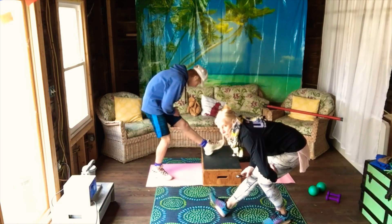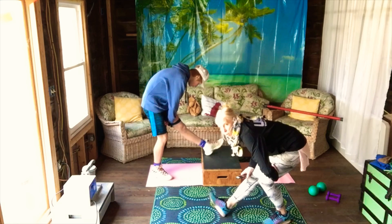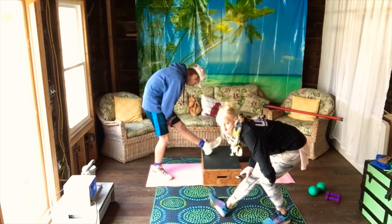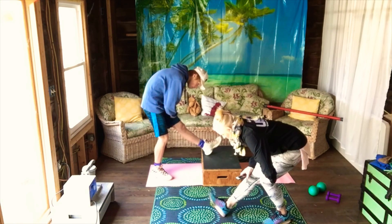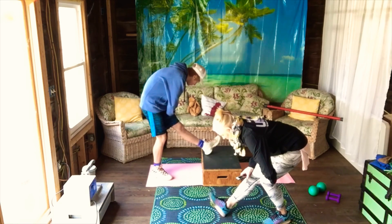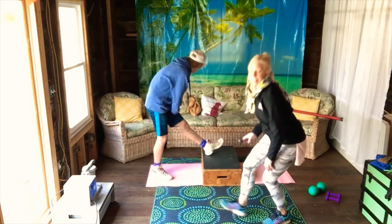I already feel like I'm getting lower. This workout was filmed to be a shorter workout — if this was easy for you, I would recommend you run it twice. Almost there — five, four, three, two, and stop.